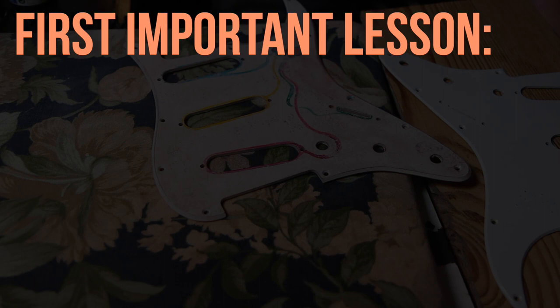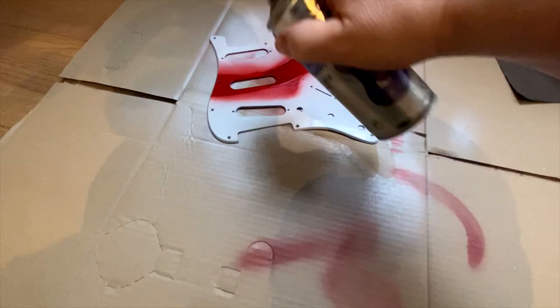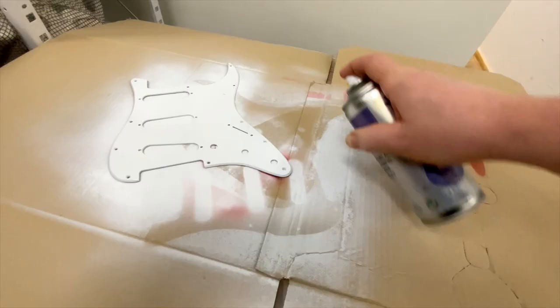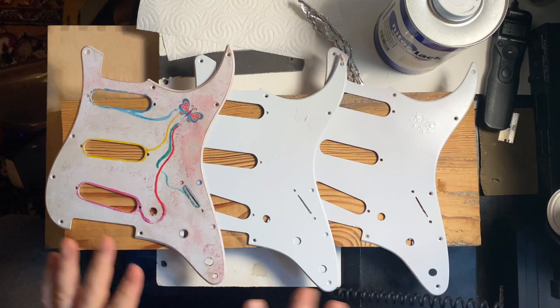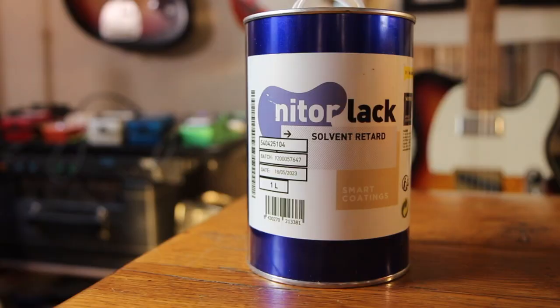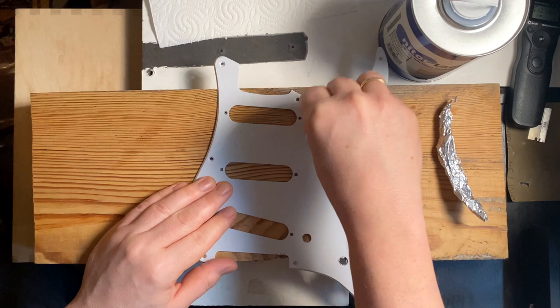So this is pretty exciting — I'm going to experiment with these three pickguards. Now that I couldn't make the nitro crack, I experimented with some solvent retarder or lacquer thinner that I got from Nitrolack to kind of melt the nitro away from the butterfly and give the whole thing some texture and some roughness.